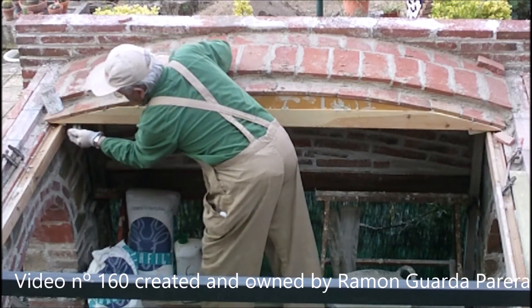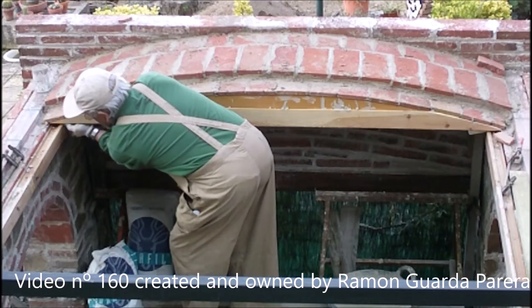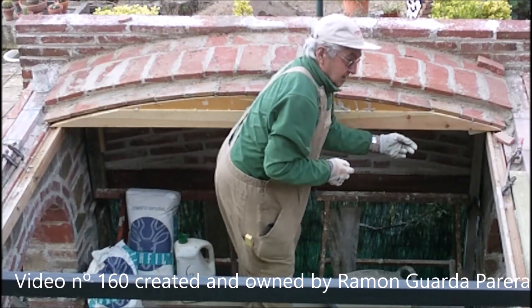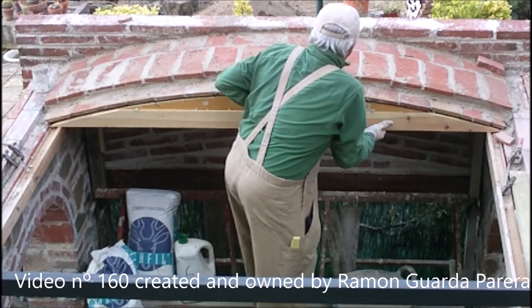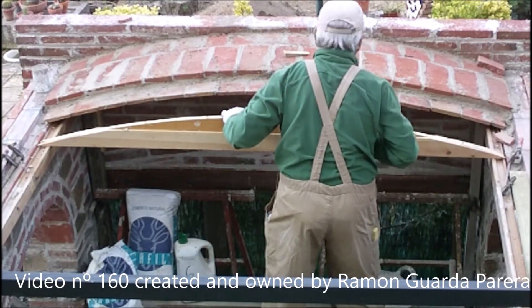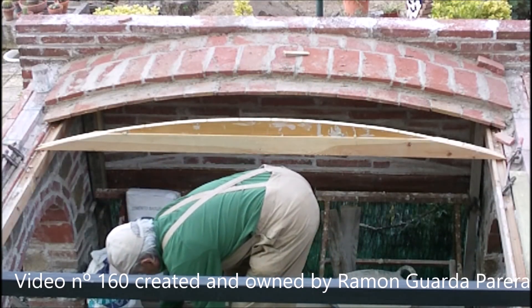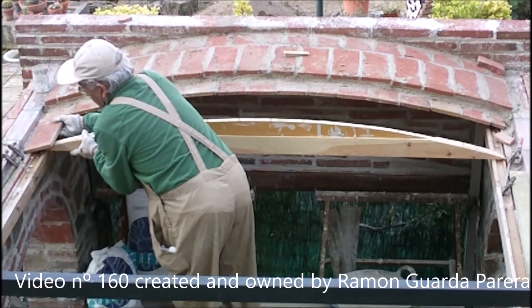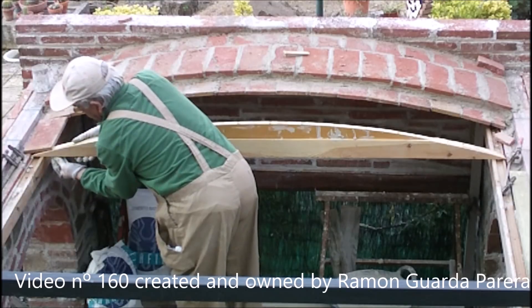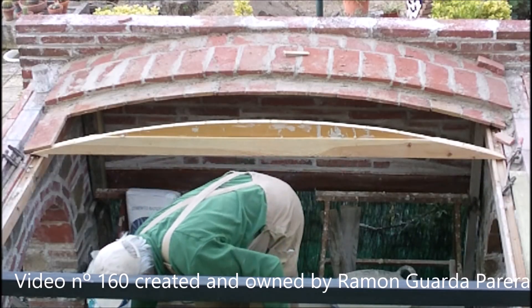To be able to continue, I have to change the position of the template or formwork. I remove the wedges at each end so that the template is loose, making it easier to remove and reposition. I take the template with both hands and move it forward, placing it at the same distance as the length of the thin brick and checking both ends. With the wedges I raise it to the height indicated by the inclination of the brick with the template, verifying that the inclination is correct for a good finish.